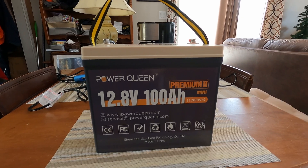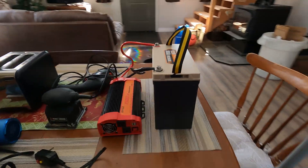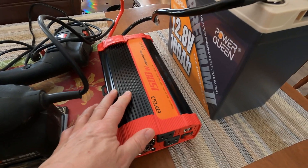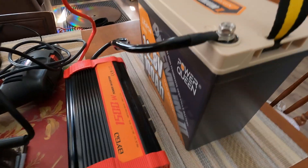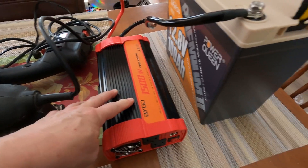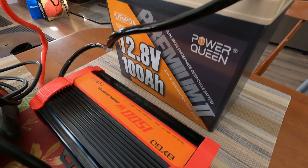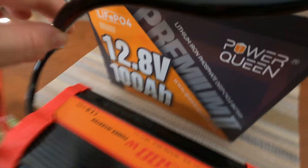They sent us the battery, and instead of just showing you the features, we purchased ourselves an inverter — a 1,500 watt power inverter — so we could actually show you what this can charge up. The inverter paired with the battery: it's a 12.8 volt lithium iron phosphate deep cycle battery, as it says right on the unit.